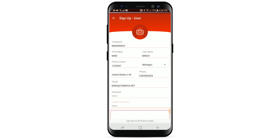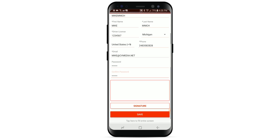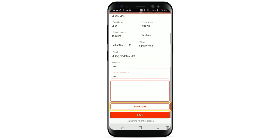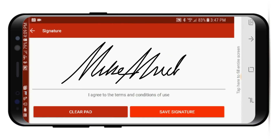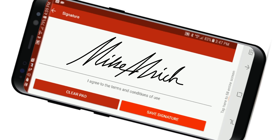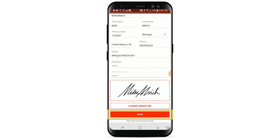To associate a picture with your account, tap on the camera icon and select your picture. To add an electronic signature, tap Signature underneath the Confirm Password box. Use your finger or a stylus to write your signature in the white box, then tap Save Signature. Finally, to complete your registration, tap on Save.